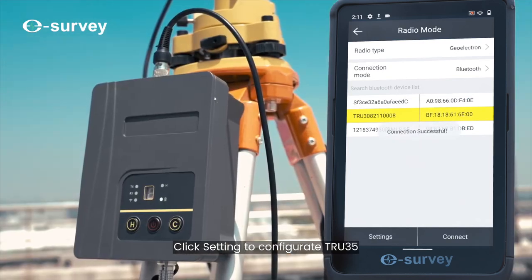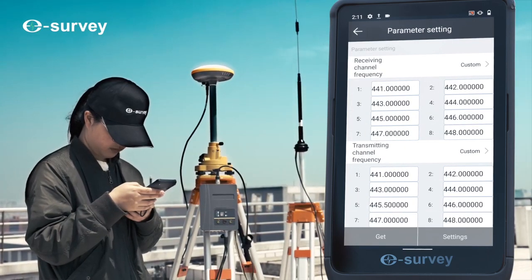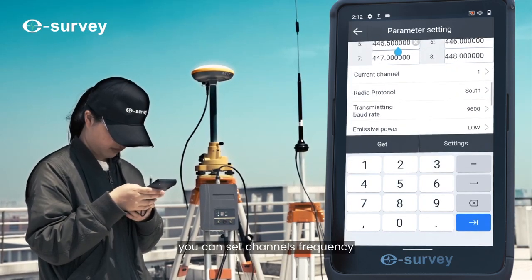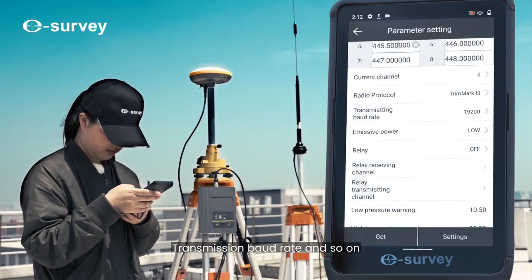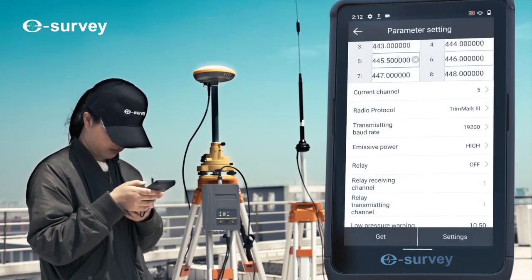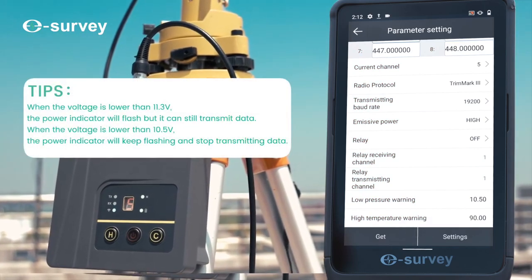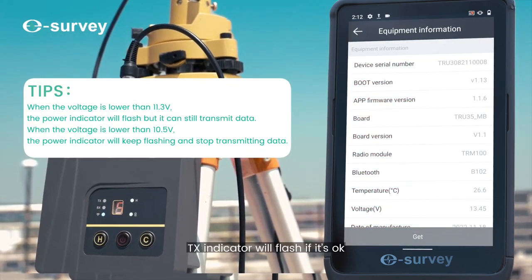Find the external radio configuration using Bluetooth search and connect to the True 35. Click Settings to configure the True 35, then click Parameter Setting. On this page you can set channel, frequency, radio protocol, transmission baud rate, and so on. Click Equipment Information and check the voltage — the TX indicator will flash if it's okay.